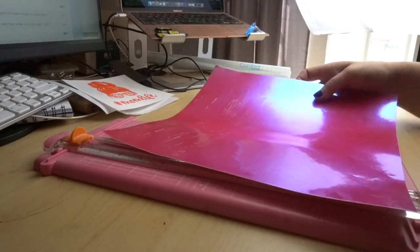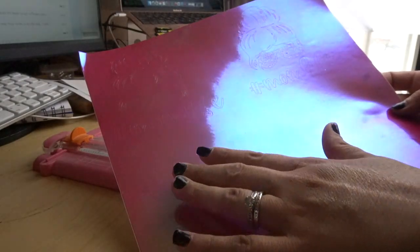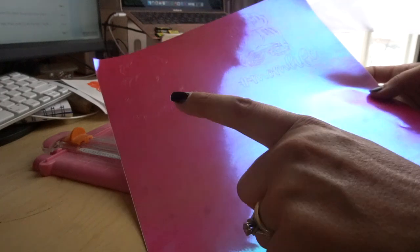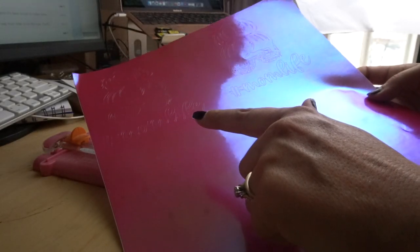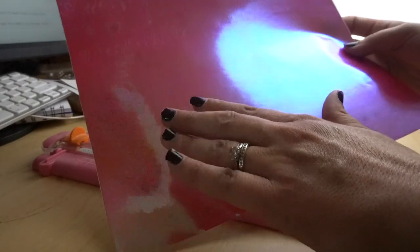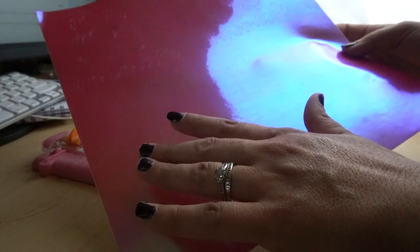A couple of you asked how I do the weeding process, so you can skip forward if you know how to do this already. I will be honest — when I cut my stuff out, I forgot to change the settings to holographic. Please make sure you do that. I had it on regular vinyl and it did not cut all the way through, so I had to go back and do a second cut. Here it is. I really love the color of this vinyl. I'm going to show you what they sent me and be honest about how well it weeds — I've never used this before.